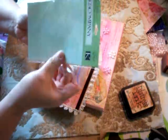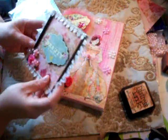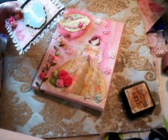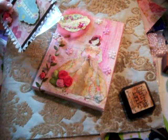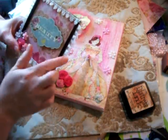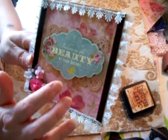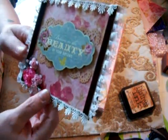I used this Martha Stewart punch and punched out a strip, then put it across the back here. I pop-dotted this saying on as well.